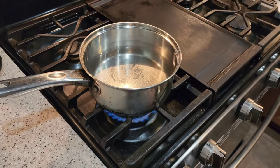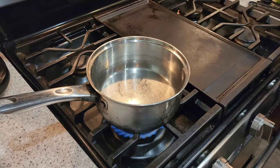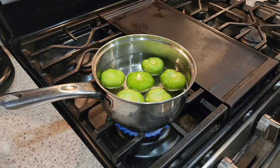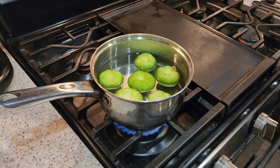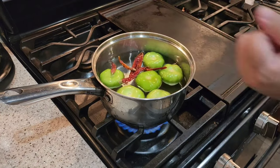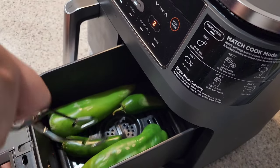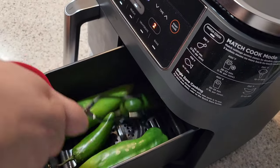Next you're going to boil your tomatillos — I used about two to three cups of water — and also add your chile de árbol and let this come to a boil. I flip all my peppers halfway through their cooking time.